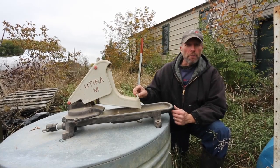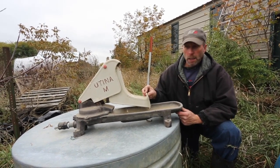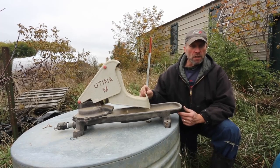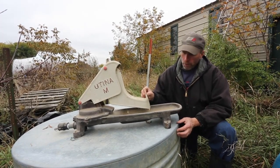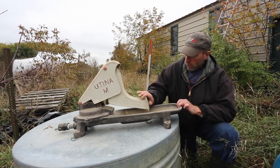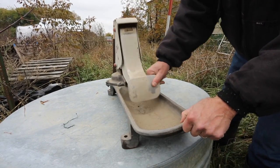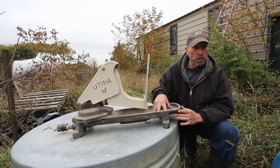Here is a nose pump. This is another means of getting water to cattle in a remote pasture situation. It's also a way to draw water out of a shallow well. If you have a site with no electricity, this can be a valuable tool. How it works is the cow puts her nose against here and pumps, and water is drawn in through a pipe coming through the other end, filling this bowl or depression, and she drinks out of that.